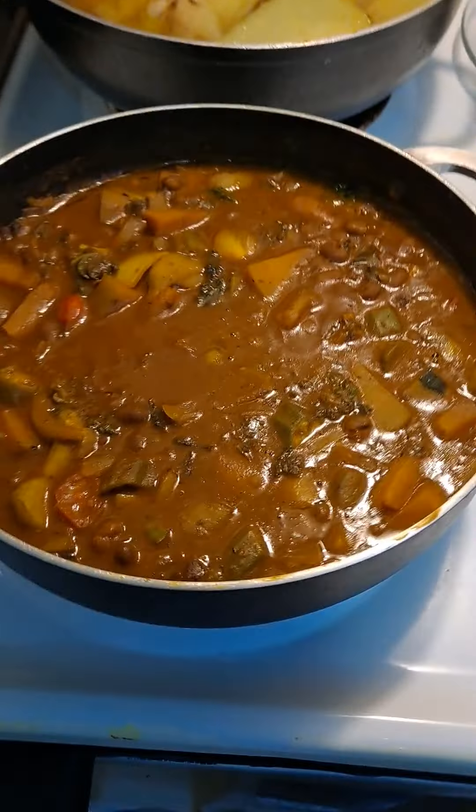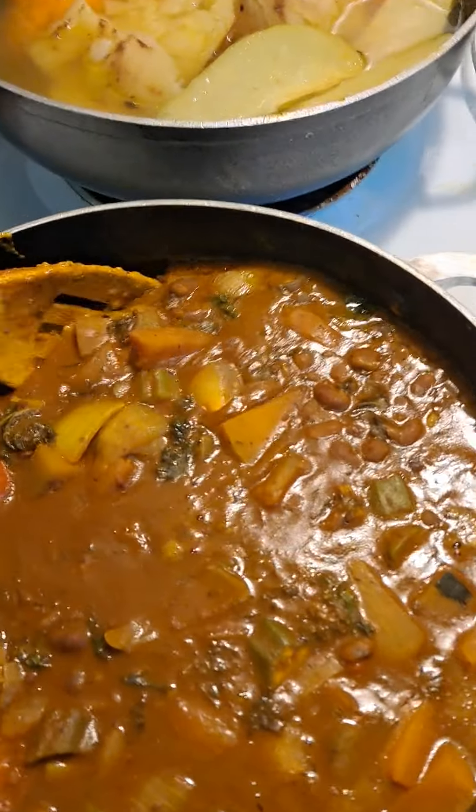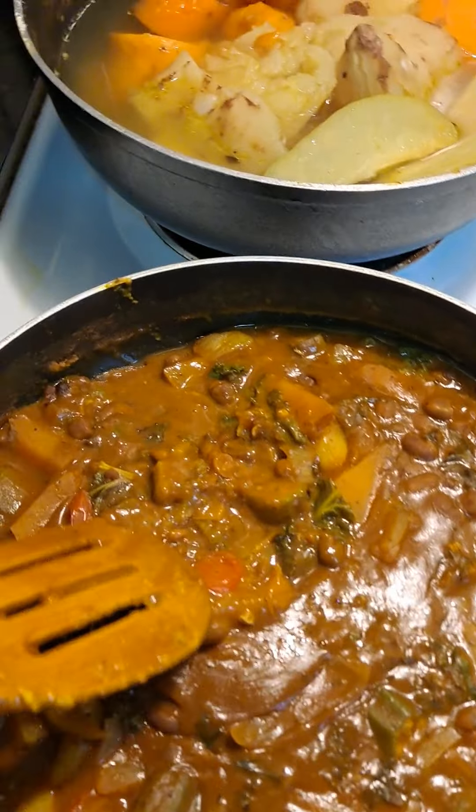All right, check this out. It's gonna be different for a few folks, so let me just soften the blow of the shock. It's gonna be a short video. So right in this I got a little stew going.